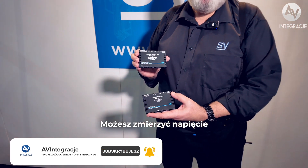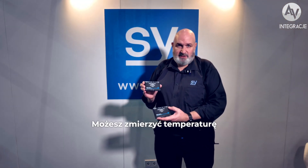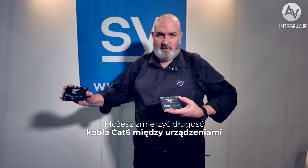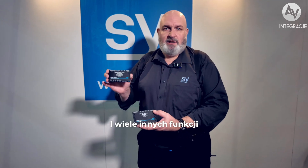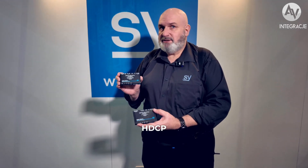You can measure the voltage at one end and the other end. You can measure the temperature of the chip on both transmitter and receiver. You can measure the cable length of your CAT6 cable between the two devices, and many other features. You can control and manipulate HDCP, EDID, and scale.